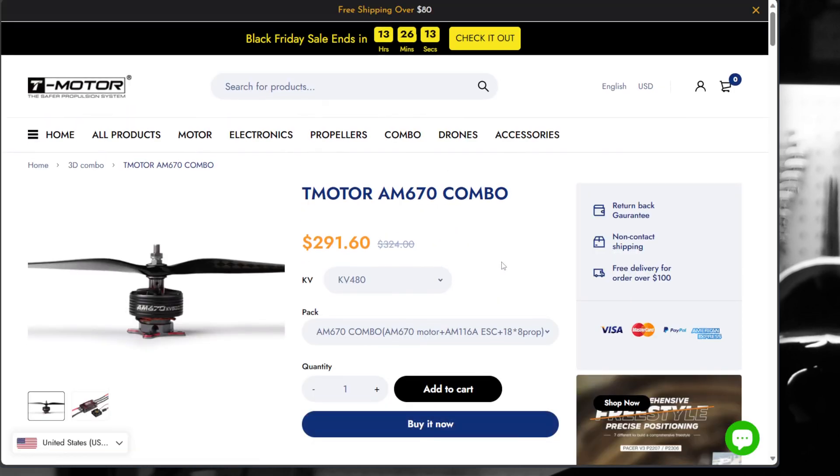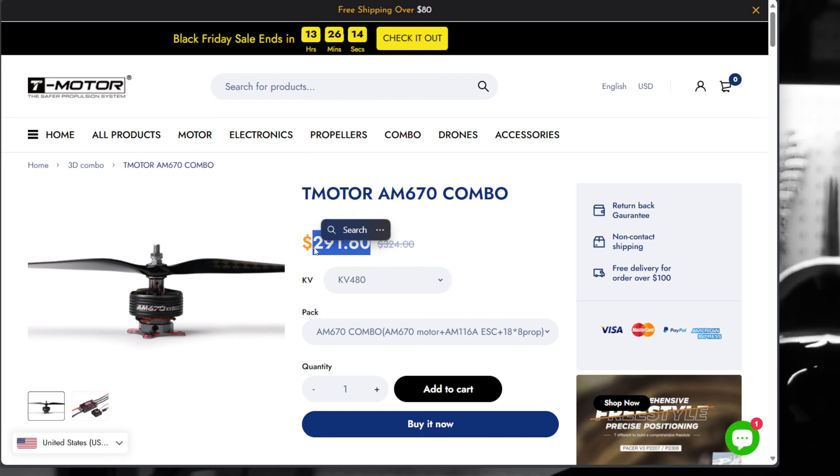And the AM670 combo — I'll show you a quick video on this too. This is the one I put in the Slick, the same combo I put in the Slick. They've got that marked down from $324 to $291. This comes with the AM670 motor — that's flying the 70-inch Slick — and the AM116 ESC and the 18x8 prop. This is a really, really nice combo for the price: $291.